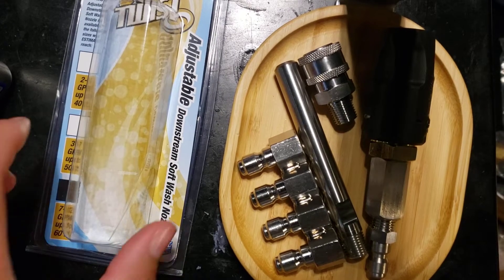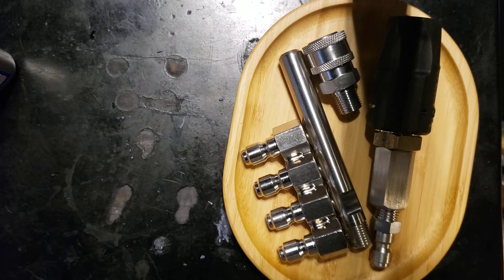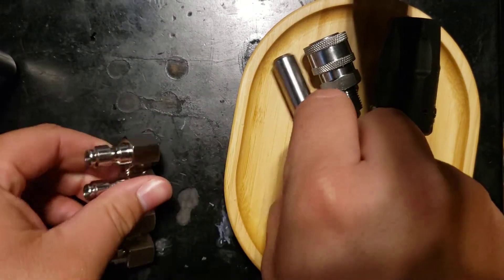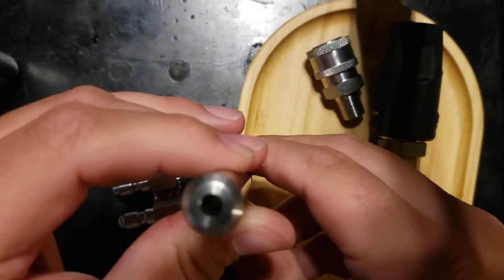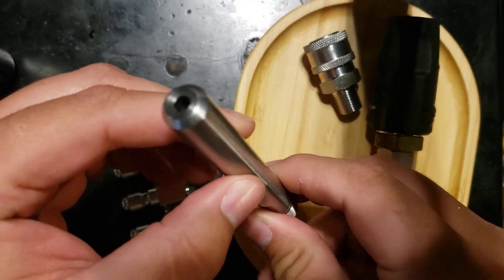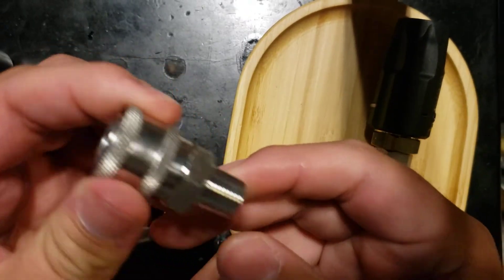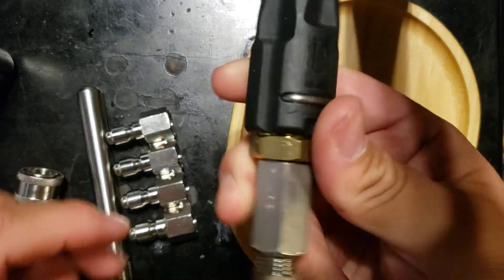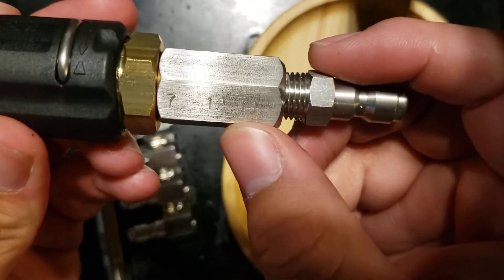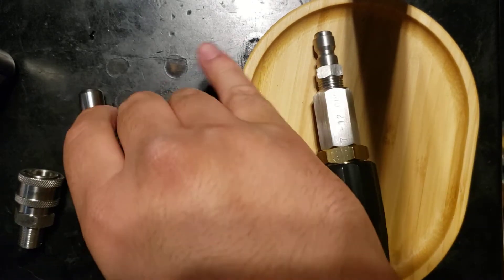All right, putting together a downstream J-rod with the M5 twist on it — a four-gang J-rod downstream tall reach tip from Southeast Softwash, MTM Hydro MPT quarter-inch coupler, M5 twist. This one's going to be the 7 to 12 gallons per minute setup.